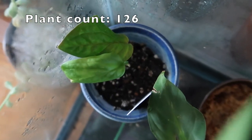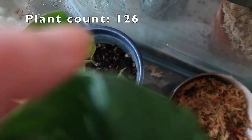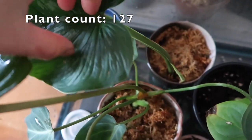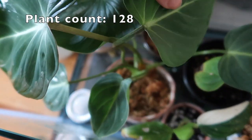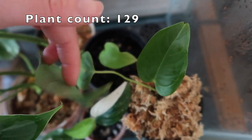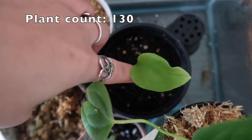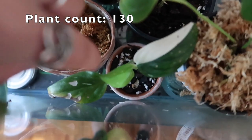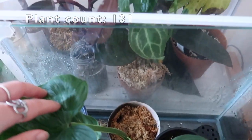This is my monstera pinnatipartitum - it's recently started yellowing and I'm not sure why, so I've got to figure that out. This is my philodendron mamei stem cutting with some new growth. This is my philodendron gloriosum cutting - it's rooted very well. This is my baby anthurium veitchii. This is a rhaphidophora tetrasperma - it was a cutting that's rooted and I transferred it to soil. And this is my monstera straniana - you can see it's got some new growth there. Those are the plants in these two greenhouses.